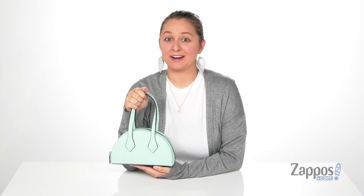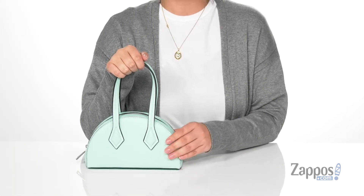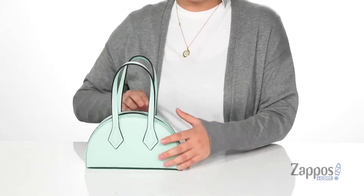What's up everyone, it's Katerina from Zappos and this is Carson by Huwetwear. This bag has a faux leather exterior and I'm really loving the color of it. It's definitely giving off those summer vibes. It's gonna open up pretty easily with that zip closure.